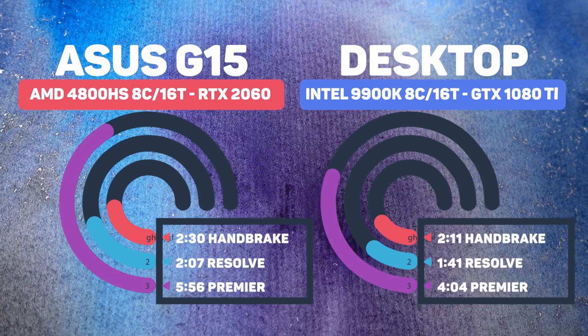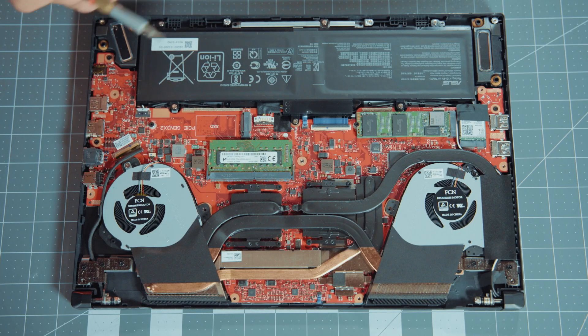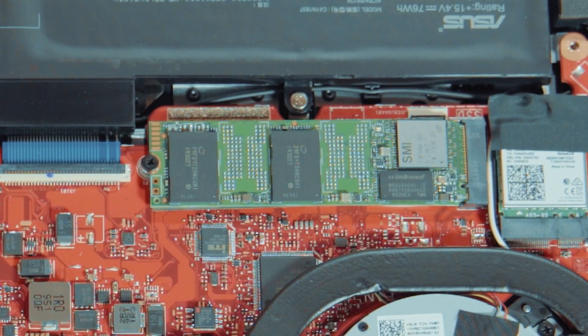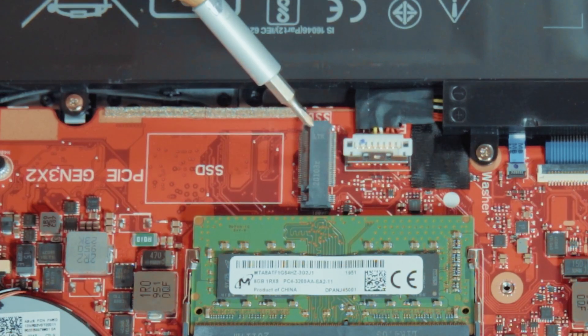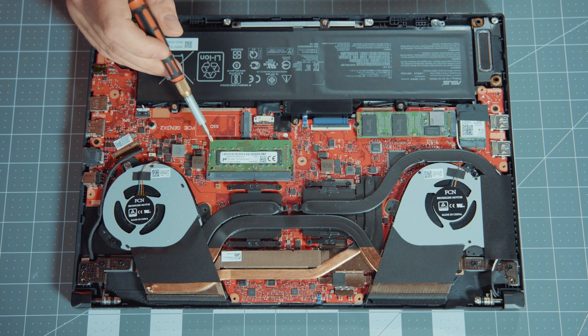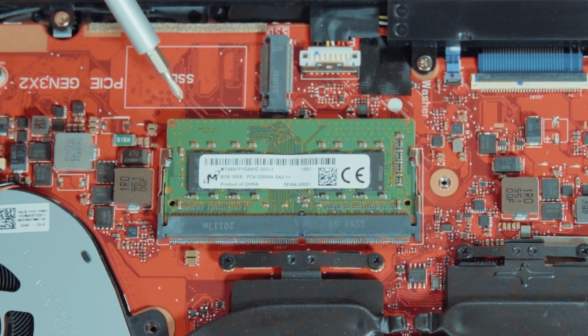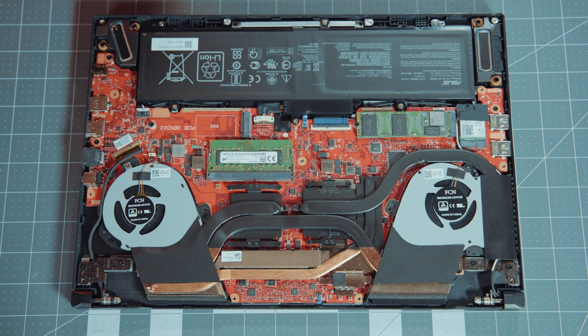Question four: can I upgrade the memory and storage later? Yes. There's an NVMe SSD slot already in use and another open slot, so adding a second SSD is straightforward. For memory, there's a catch — the 16GB version has one 8GB stick and 8GB soldered directly to the board, so upgrading that stick will break dual-channel. I've mixed memory speeds and sizes before and haven't experienced problems, but it's worth knowing.